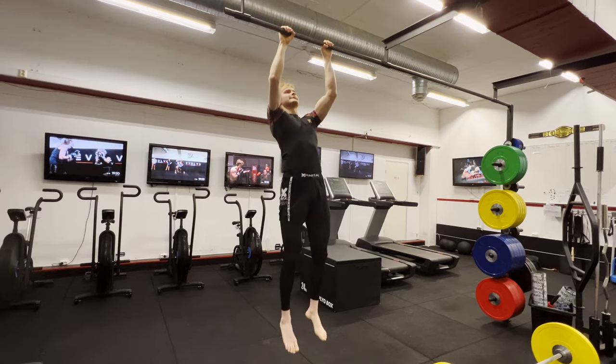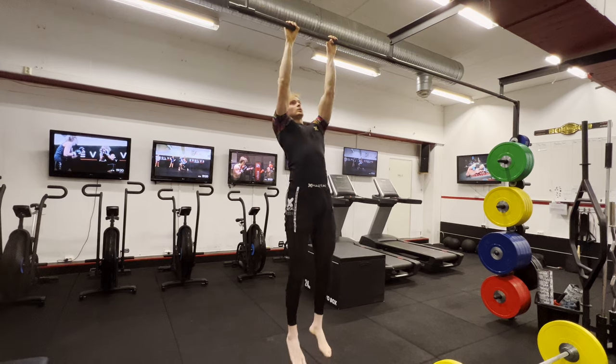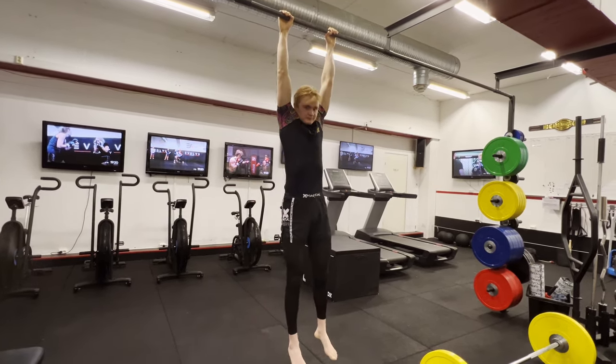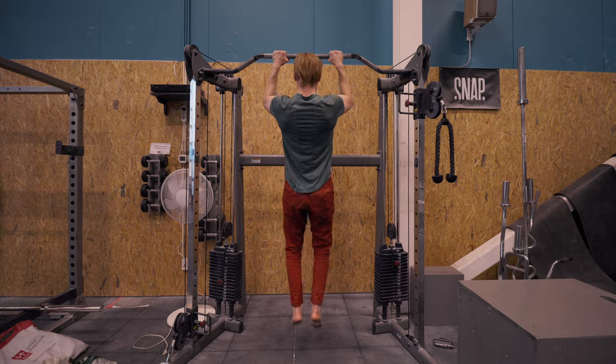Options include banded pull-ups, negative pull-ups where you jump to the top and slow the descent, isometric holds at different angles, or half reps and quarter reps. Max hang time can also work but may be better suited to a different training system. Many people will stick to banded reps, but negatives and isometric holds are also solid options to be aware of.